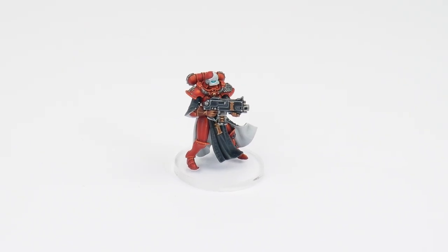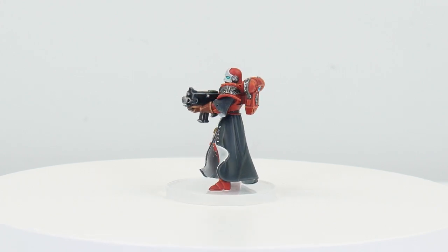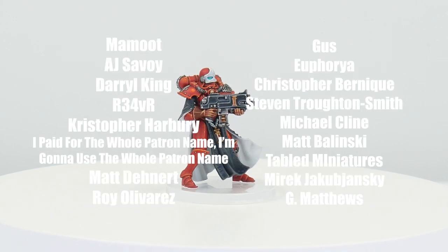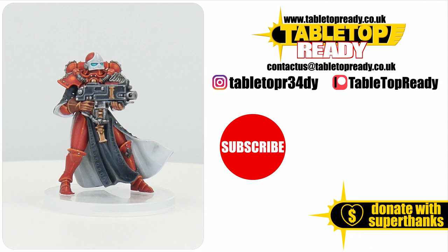The Battle Sister of the Bloody Rose order is now finished, and I hope I've been able to give you the knowledge and confidence to get your own miniatures painted. I do want to say a massive thank you to my current supporters who've made this tutorial possible. If you enjoyed this tutorial and found it useful, make sure to let me know in the comments and leave a like. Make sure to subscribe to Tabletop Ready if you don't want to miss out on future content, and I'll see you in the next video.